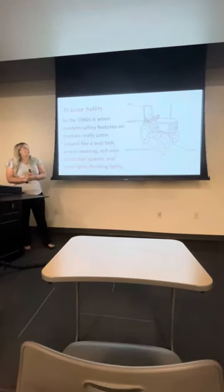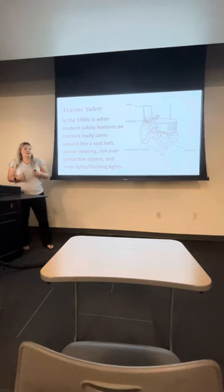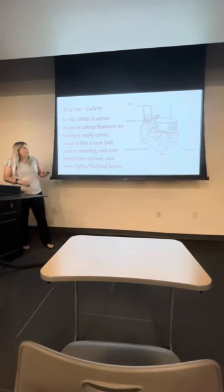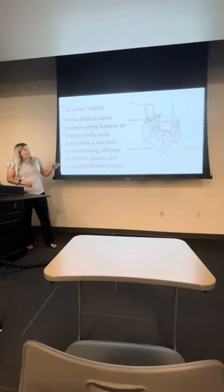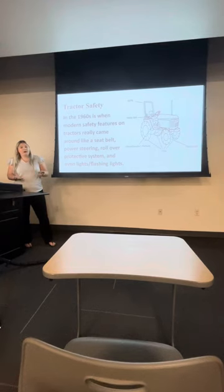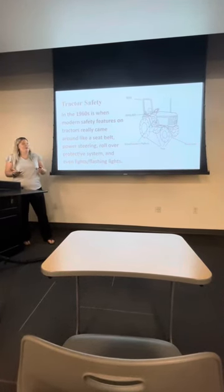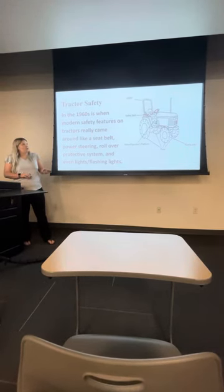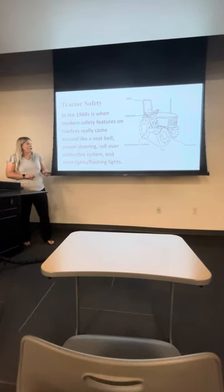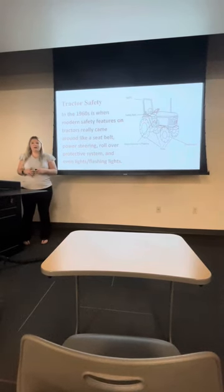Tractor safety started in the 1960s — that's when it really became a thing. As you can see here, you have your rollover protective system. This bar can help protect you if the tractor were to flip or tip over on its side. That's always a good safety feature. And of course you have your basic seat belt — always put your seat belt on. You also always need lights, especially if you're working at night.